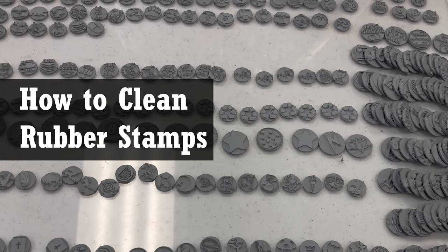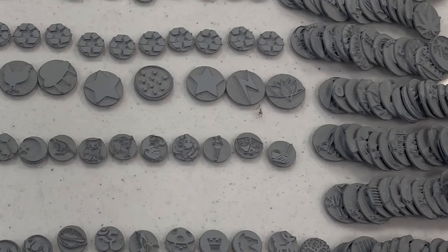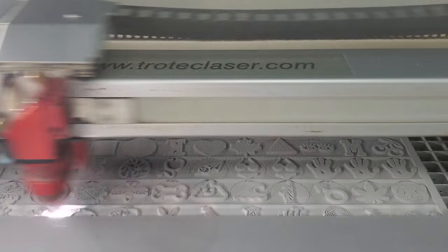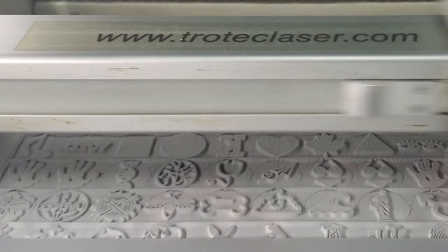In this video, we show you what we've found to be the best way to clean rubber stamps after engraving. If you've ever engraved stamp rubber, especially in any kind of volume, then you know what a pain it is to clean it off. We make a lot of rubber stamps every day, so finding the fastest and most effective way to clean the rubber was critical to us.